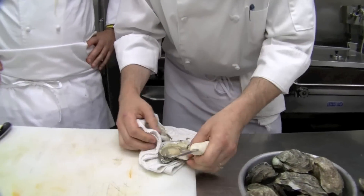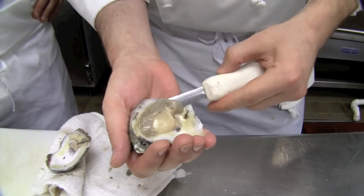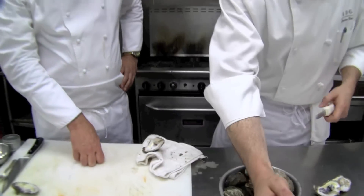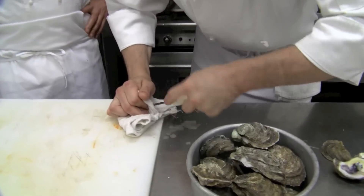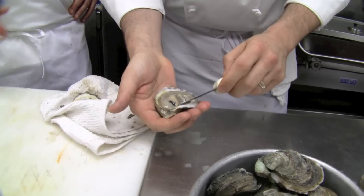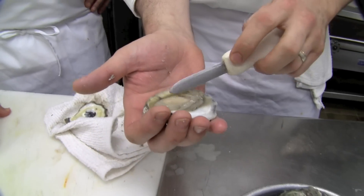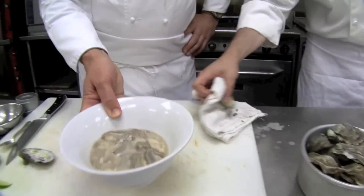Every time you eat an oyster, you've got to remember how much work it is. Look how beautiful that one — big and fat. Really beautiful. Gorgeous oyster. Want to open one more? Sometimes it's more fun to watch when opening oysters than doing it yourself. Another big fat one — look how gorgeous that is. Really beautiful. Those will go into this bowl. We've been collecting these up.